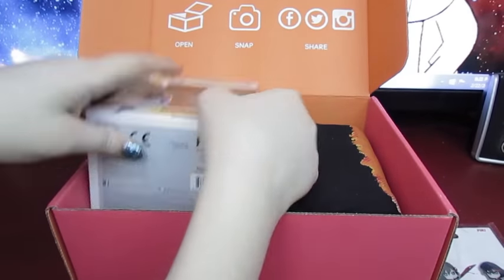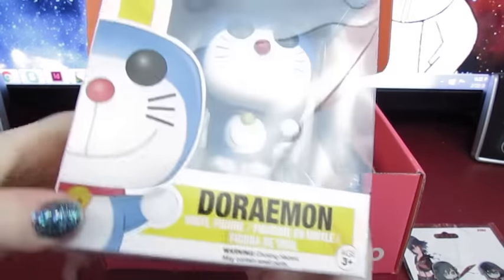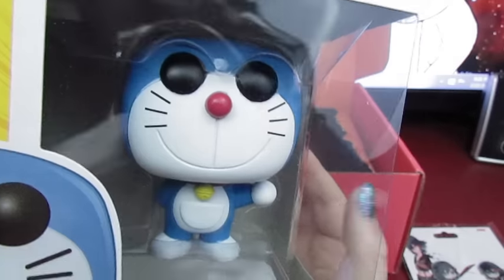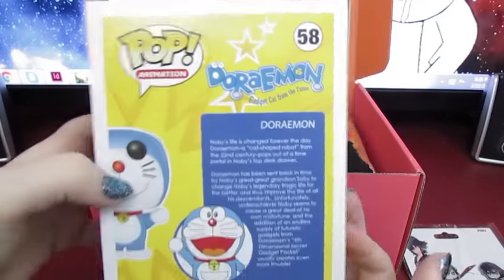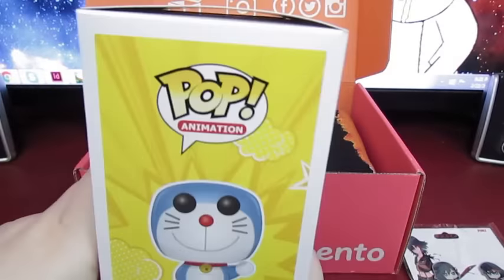We have this awesome looking thing, and it's a Doraemon Pop Vinyl. So that's cool — I didn't know that they made Doraemon Pop Vinyl. It's pretty cool because I don't collect pop vinyls, but I know a lot of people do, so it's a really good product and a lot of people are going to like this, I think.